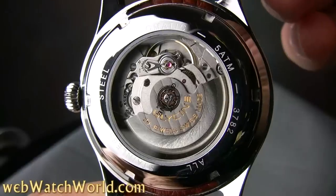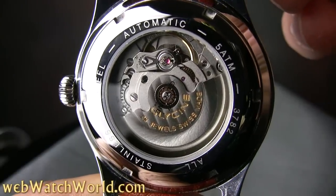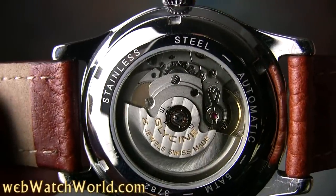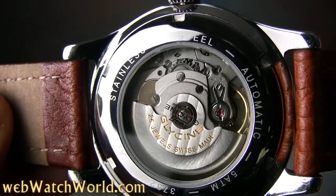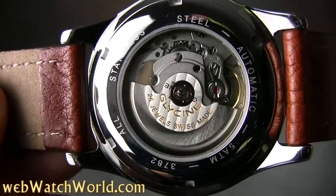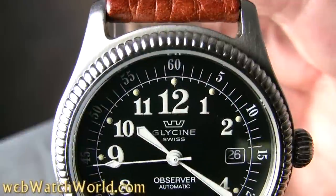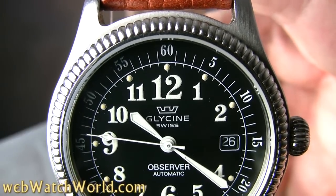The movement is nicely finished by Glycine, with the letters filled with gold paint for a nice contrast. So that's a quick look at a beautiful and hard-to-find watch, the Glycine Observer. For all the details, lots of photos, and the full discussion of this wristwatch and many more, please visit webwatchworld.com. Thanks for watching!